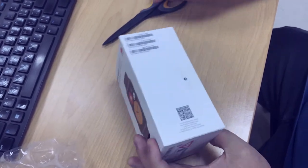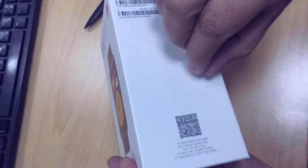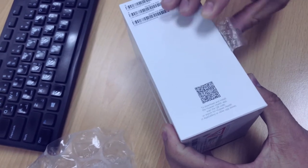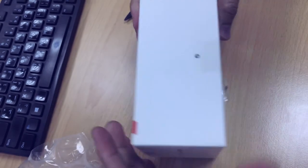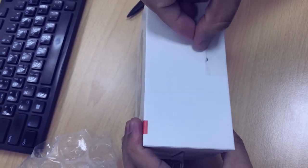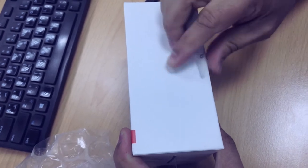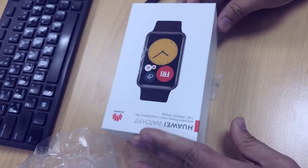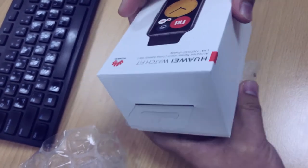Now we will open this one. See this arrow? So we peel the sticker up, right, until that way. Then the other side also. I told you I'm not good in unboxing. Then put it down, and then you will surprisingly open it like this.